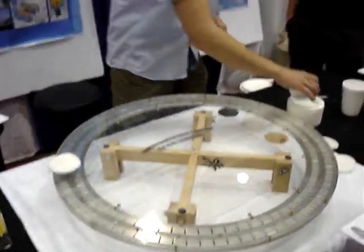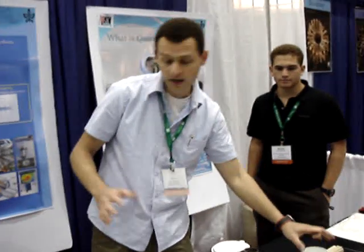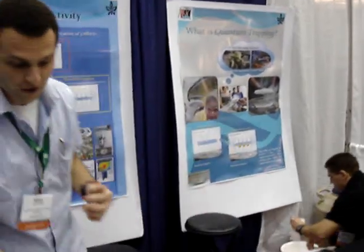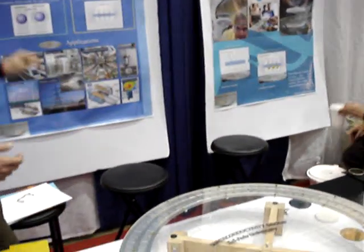Did you know a little bit about superconductors? That's the reason we sell this kit, to educate the family. It's a very important phenomenon that not many people know of.